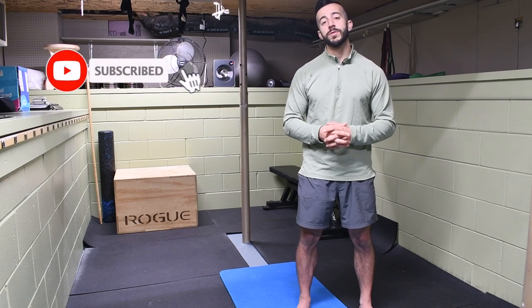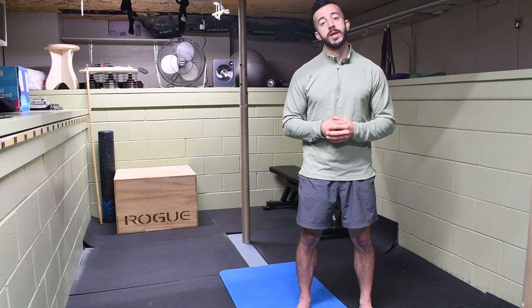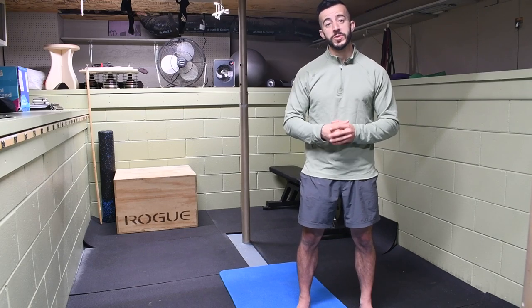If you have not already, make sure you take a moment and hit that subscribe button so you don't miss out on future content like this. Every Saturday I'm putting out videos showing you how to resolve aches and pains, prevent injuries, and overall optimize your performance inside the gym and outside of it in your daily life and routine. Welcome to the Stronghold Army. We'll see you next week.